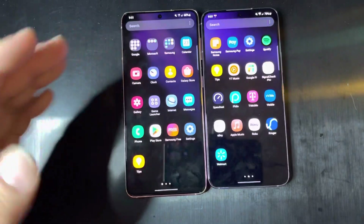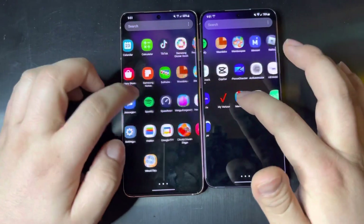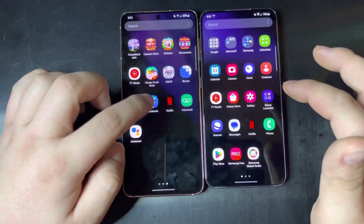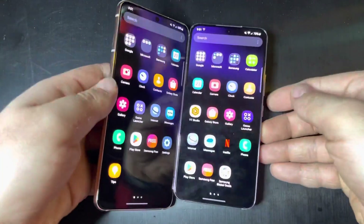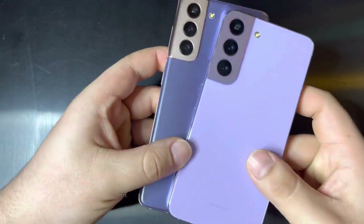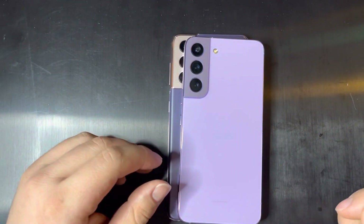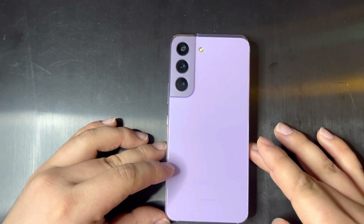You can see both displays are very nice — they're both 120Hz, so scrolling is not going to be super slow. Both devices overall perform very well. The S22 is a little bit smaller than the S21; you can see it is a little bit smaller in both width and height, so that's something to keep in mind.